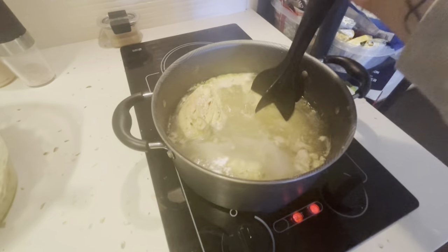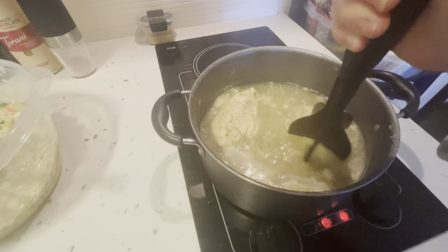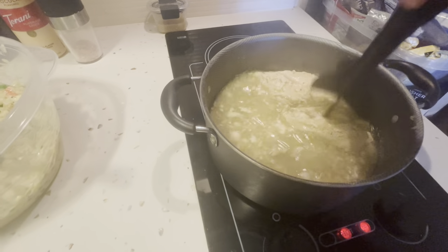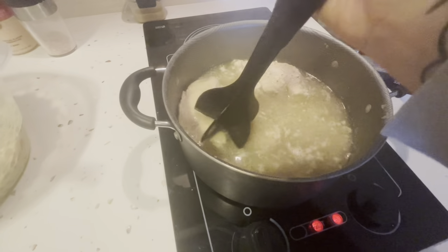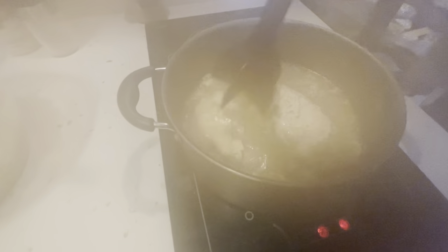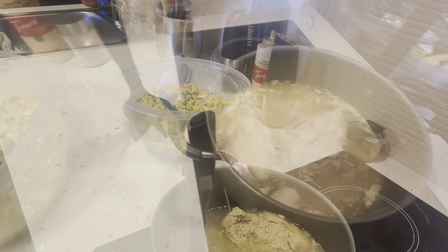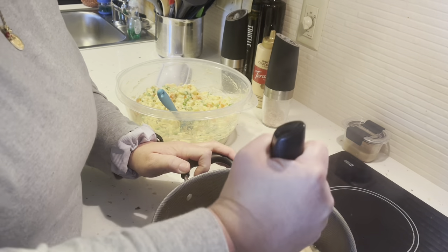Our chicken is almost done — not quite. I'm just going to keep letting it boil. It was frozen so it's going to take a hot minute, but not too terribly much longer. Then I'm just going to use this thing and shred it up. I'm going to get rid of some of this broth — but man, I would love to put some sort of vegetable in that broth. I think my chicken's done, so I'm just going to shred it up.